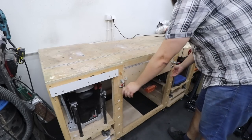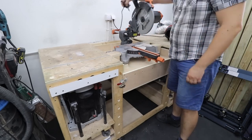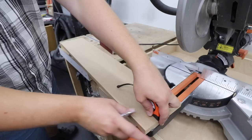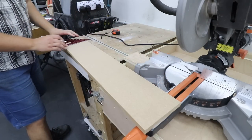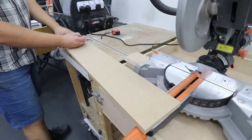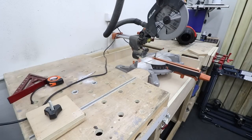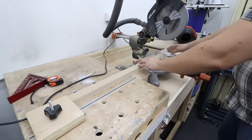Now it's time to cut everything to the correct length, and for that I'm just going to be using my miter saw. As every single piece will be 70 centimeters long, I've set up a stop block just to speed up the process and have accurate cuts every single time.